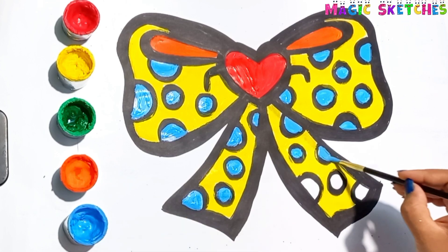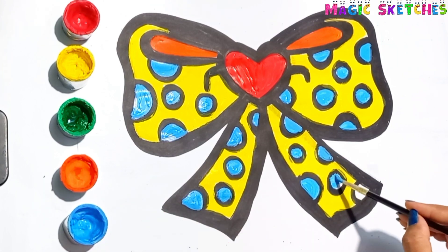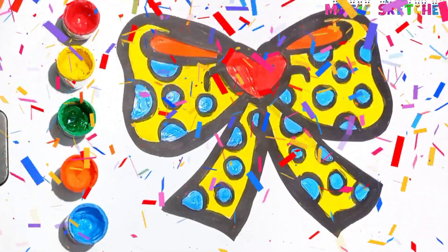It is looking very beautiful and adorable. See you on the next video.